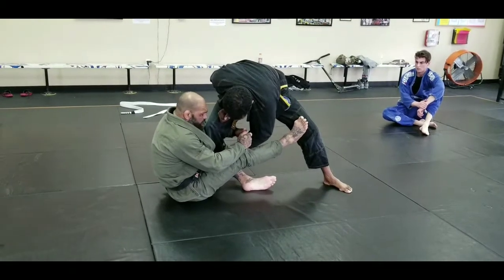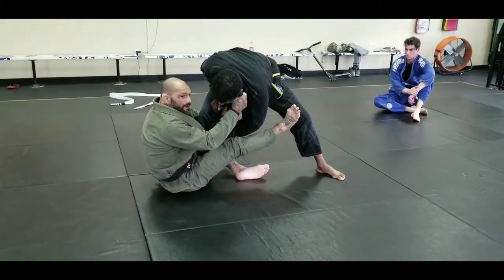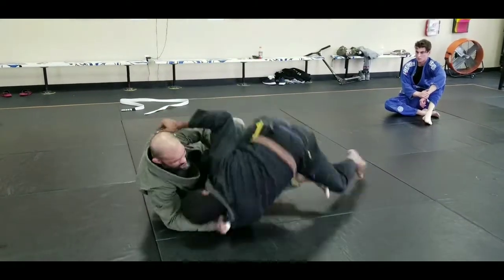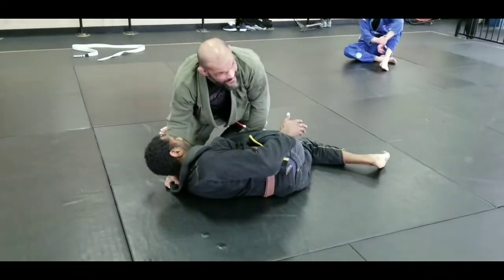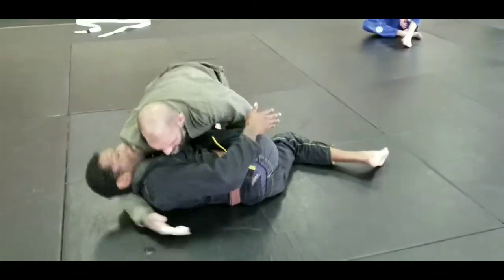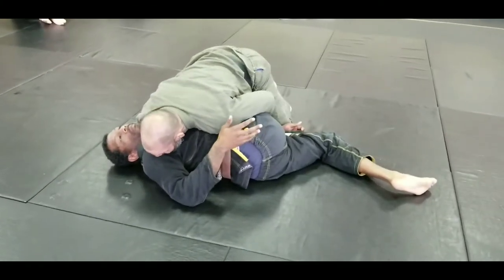Once I get this grip — second grip — I let go the first one and grab his lapel. Now I'm gonna lean and push his leg, and I end up with his legs split between him. From here I hug his head, and I want to windshield wipe my foot over his leg.